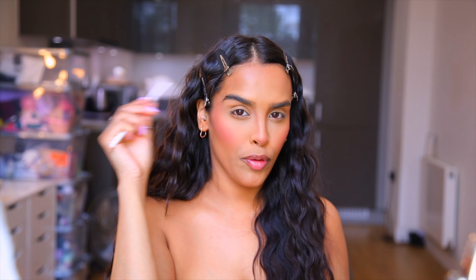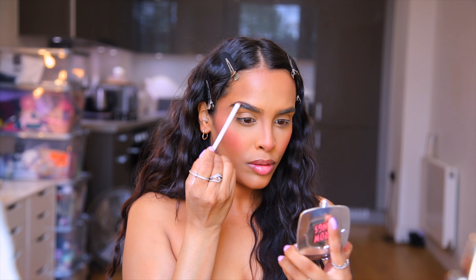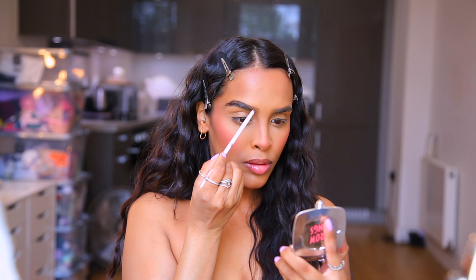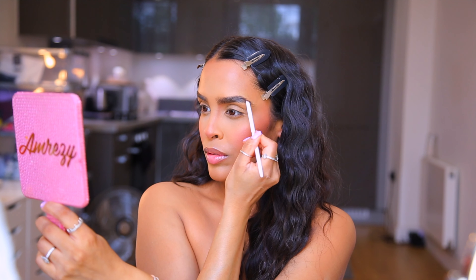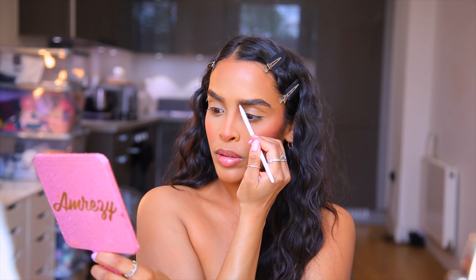Next we're moving on to brows. I can't do the beautiful brows he did on Doja because I have quite thick brows and I can't manipulate them without shaving them off to make them go up. I'm just going to work with what I've got using the Benefit Brow-zings — a little bit of wax and a little bit of powder — and fill them to try to get them as high and angled as possible.